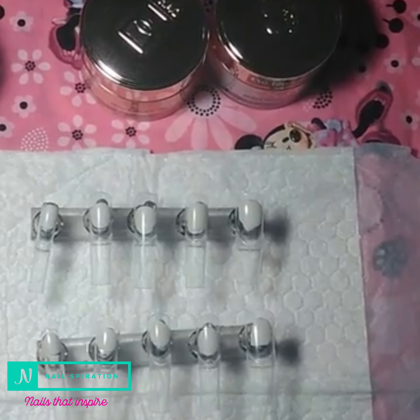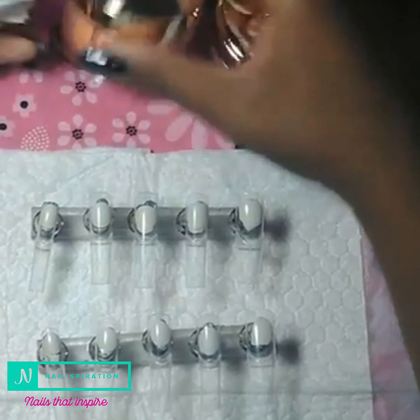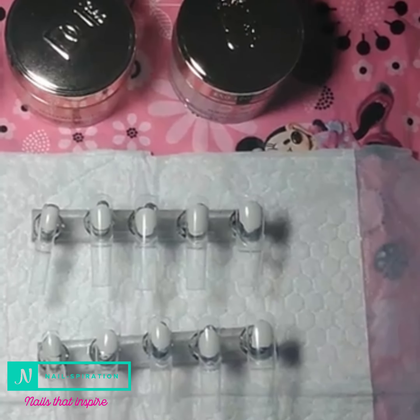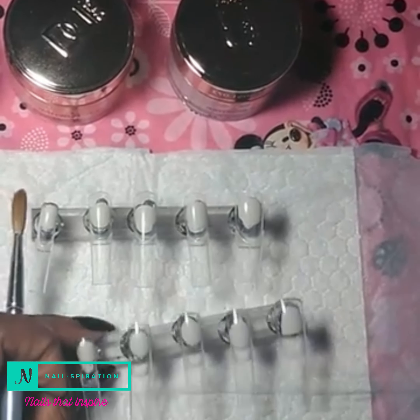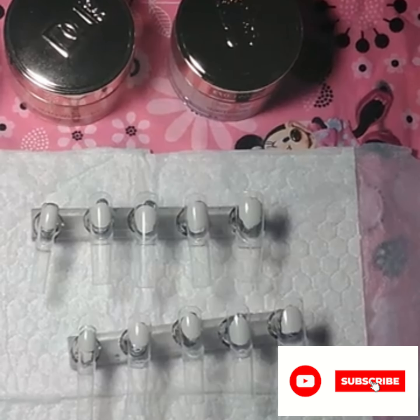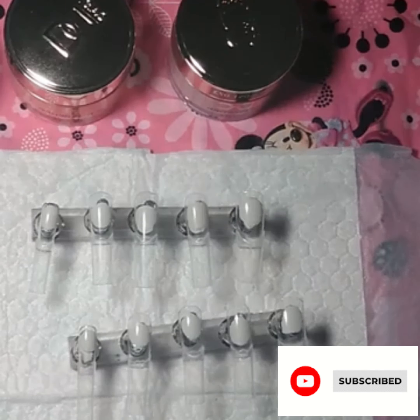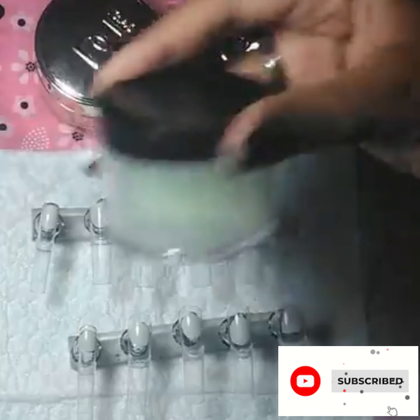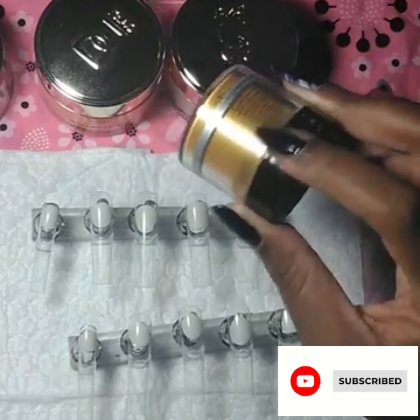What's up Nailistas! We are back with another nail video. In this video I will be doing some press-on tips that are already prepped here — I did that off camera. These are some short square tips and I added length to the nails because I don't have any full coverage square press-ons, so I just made some.